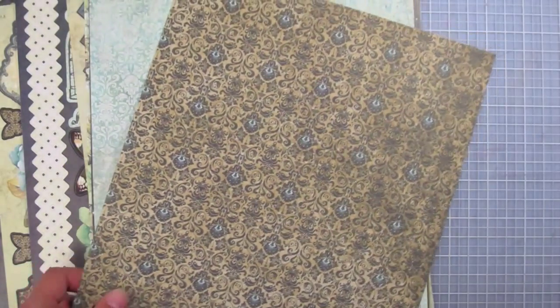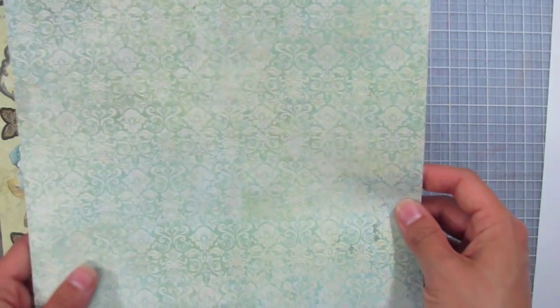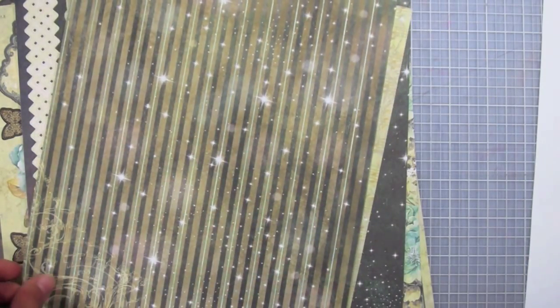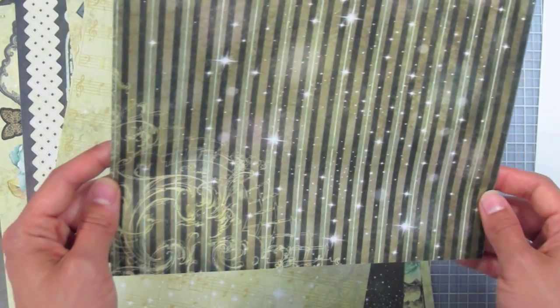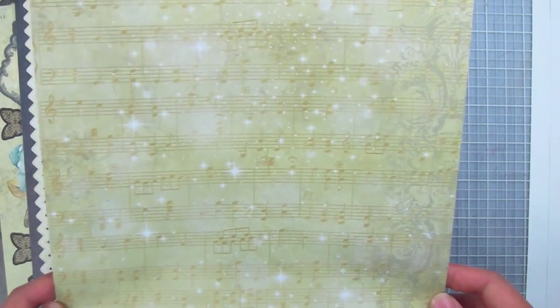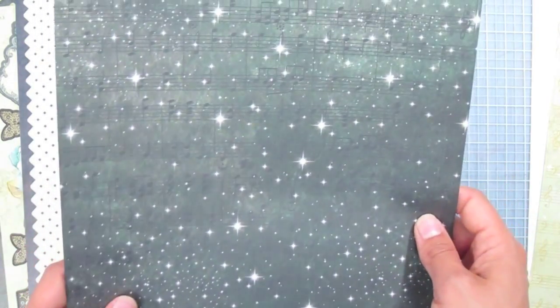Next we have an all-over flourish design that looks like a tapestry pattern. Then we have another tapestry but more muted — a cream color on a bluish-greenish background, really pretty, one of my favorites. Then there's a striped, very fantastical-looking sheet with lots of light flashes and sparkles. Then we have a music note background with a subtle intricate flourish design along the edge — really fun layering — and sparkles along the whole sheet. Same with this one except it's a blackish-greenish color, more of a night sky look.